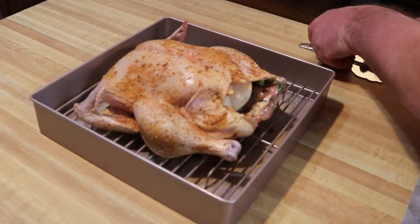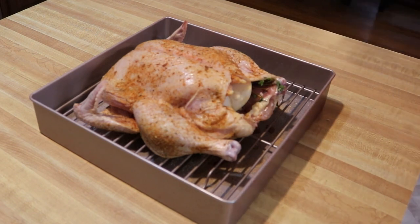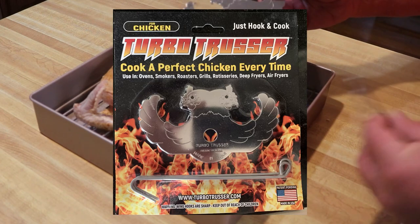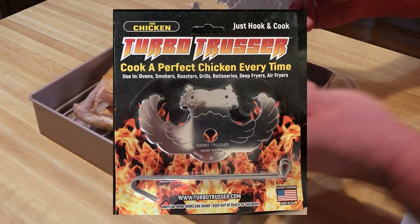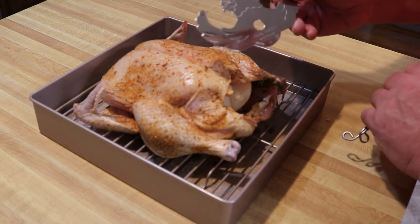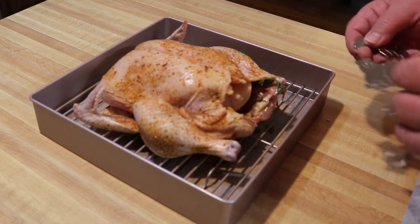If there's one thing I hate doing, it's trussing a chicken — and I'm not very good at it. But then I discovered this: guys, this is the Turbo Trusser. This one's made for chicken; they make a larger one for turkey. I have them both for obvious reasons, and we're going to truss this chicken with this guy.